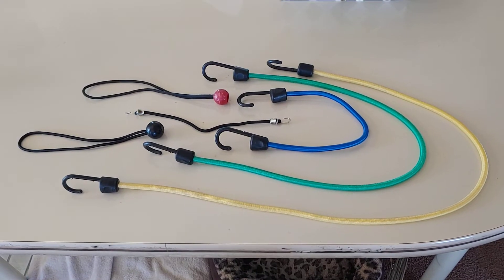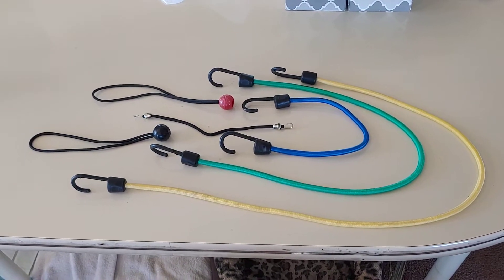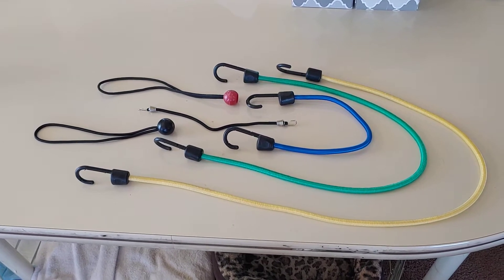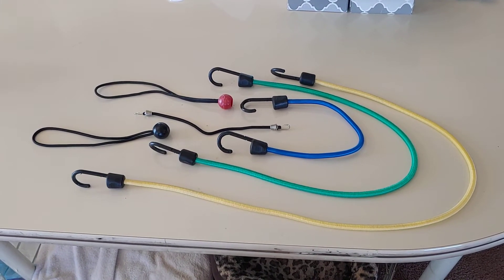Good morning, happy YouTube friends. I'm going to show you today my girly secret for keeping my bungee cords in order. Somewhere in your possession, you probably have, or you probably know somebody who has, a big wad of tangled bungee cords. It's just part of what we do — you buy them that way, they come in a bucket and they're all wadded up in there. Well, I have figured out the coolest way to keep them all organized and I'm going to show you.